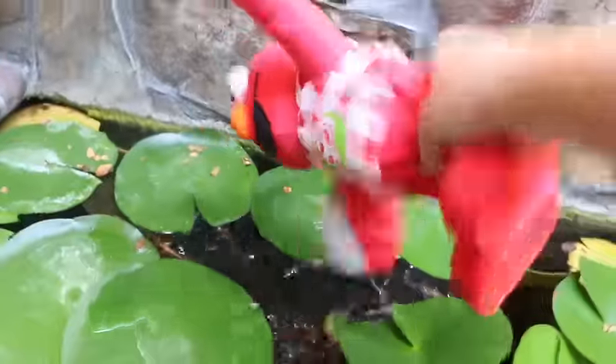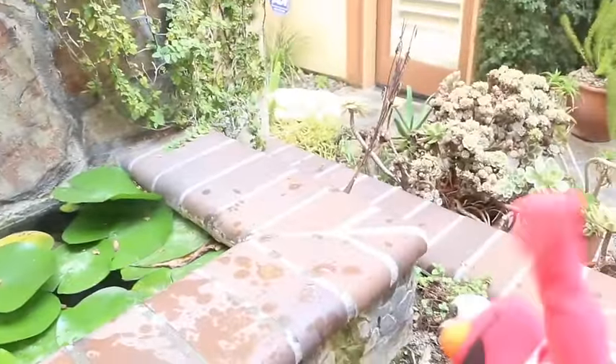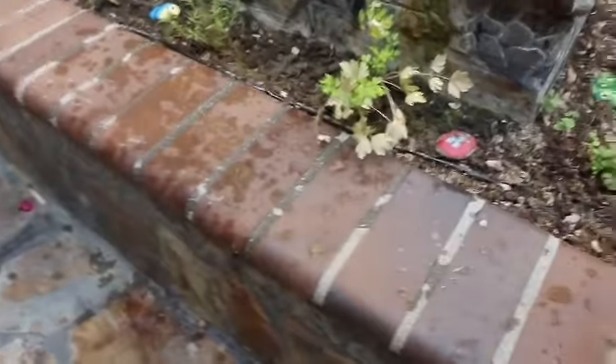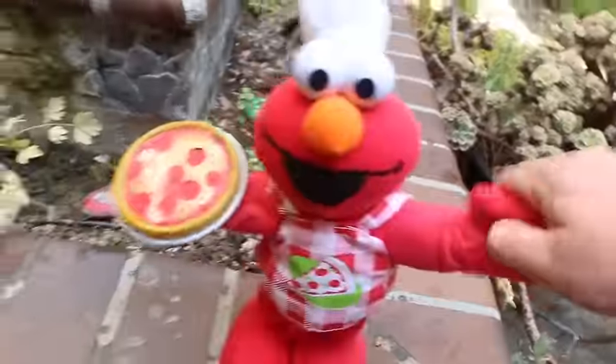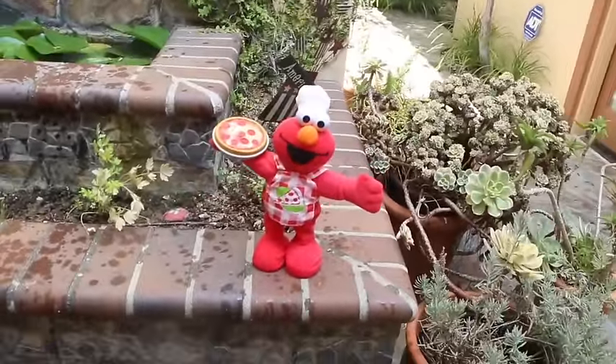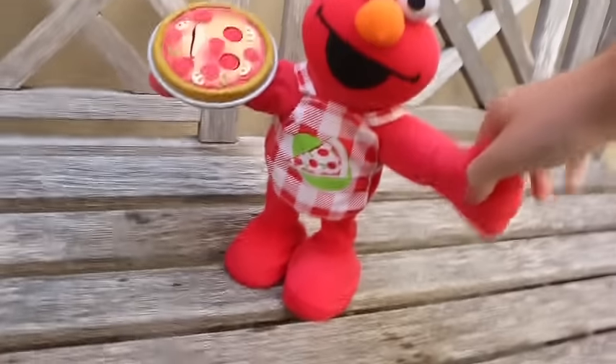The problem with putting electronics underwater is that if you keep them under there for too long, or if you dunk the whole thing in, you instantly kill the toy. So I'm not going to do that. Let's sing the pizza song! Still works! Oh, come on! The pizza does not want to come alive! Its eyes are closed, but the toy doesn't want to work.